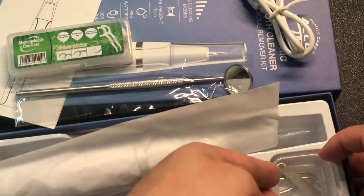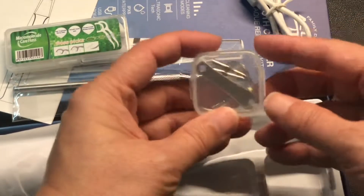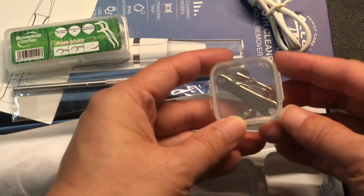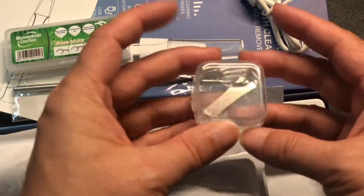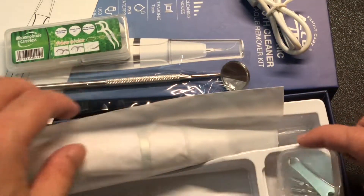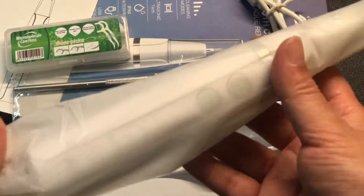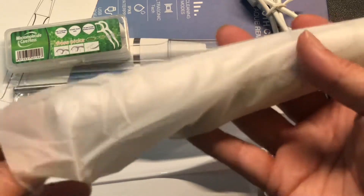Here's a different type of heads, and here's a little wrench to take off the heads. Okay, here's the device itself — nicely sealed. Oh, okay, no, just in the bag.